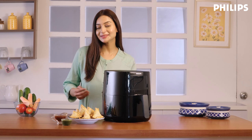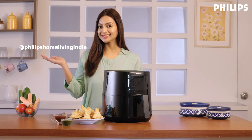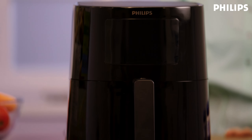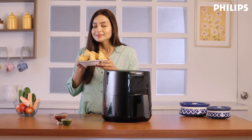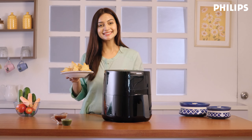What will you make with your Philips air fryer? Show us on social media by tagging Philips Home Living India. We cannot wait to see what you're going to post. So get into the kitchen, cook with the season's fresh ingredients, and welcome to the Philips family. Innovation and you. Philips.